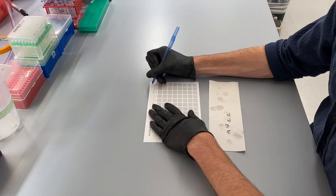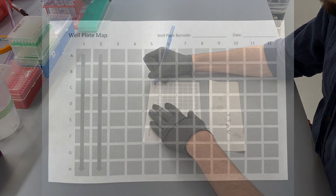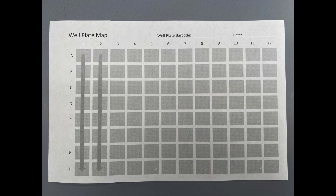Here you can see that I've got the organization sheet. This matches the Transnetyx sequencing plates and is used in order to help clarify exactly what's going on when I am organizing the plates. You can see that there is a place for the plate number for Transnetyx genotyping, as well as the date. I always put the strain at the top of the sheet as well, to make sure that there's no confusion as to which type of mouse this is.